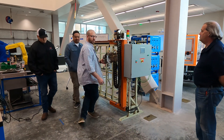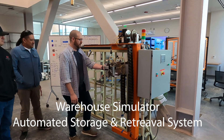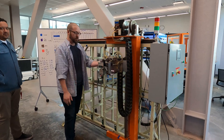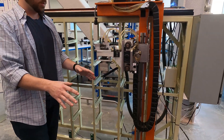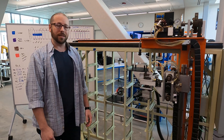We have here a warehouse simulator, and the way this ought to operate is that this will move left or right, up or down, however it's required, to grab a tool. Once it goes in and grabs it, it'll come out, swing around, deposit it to whatever we have waiting for it, return home, and then repeat the process as many times as necessary.